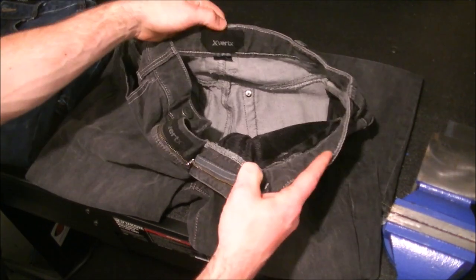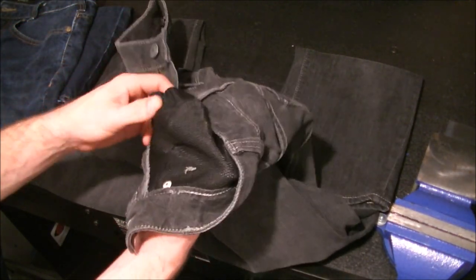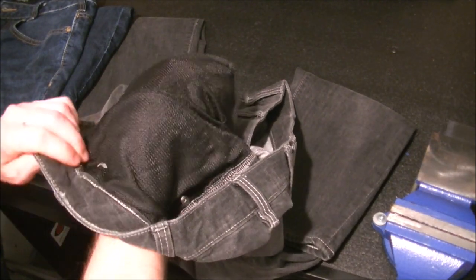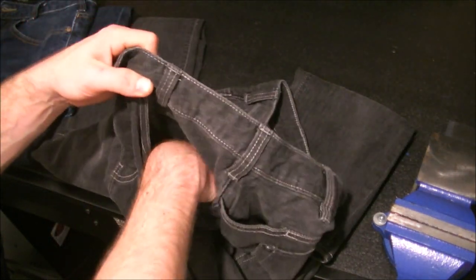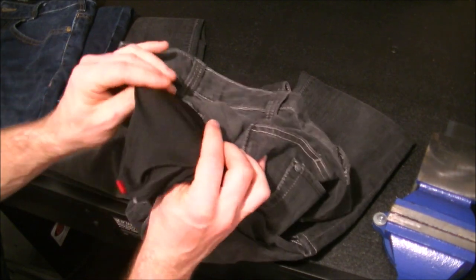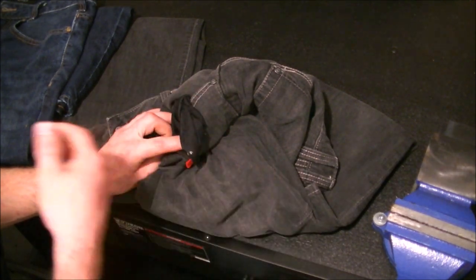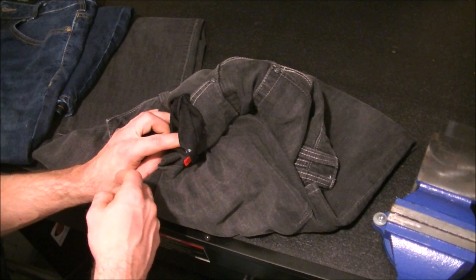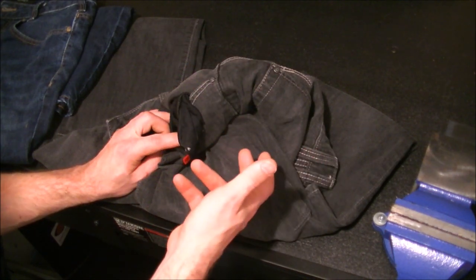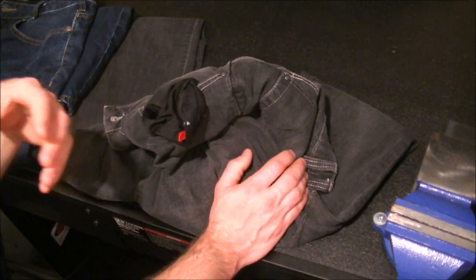One of the biggest features that really sets these apart from other pants is the mesh pockets. Some of you might think that's odd, but mesh pockets do help with ventilation. For me, I'll actually take my dogs on a run in whatever pants I'm wearing that day — I won't change into exercise gear. If I'm in boots, jeans, and a t-shirt, that's what I'm running in.